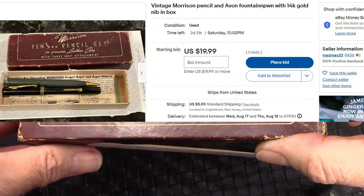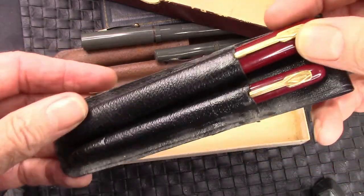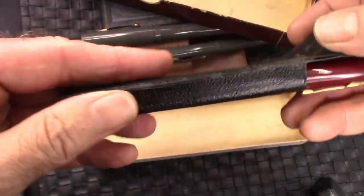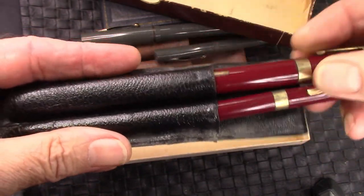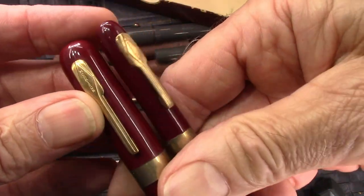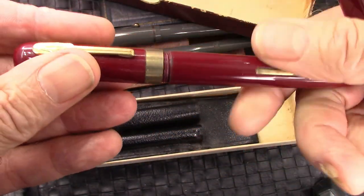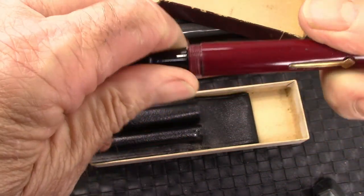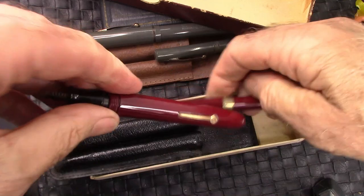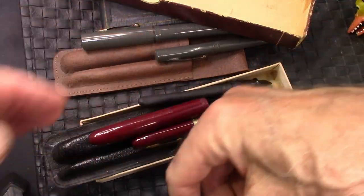Here's a box which you can still find on eBay. Inside the box is another set — pen and pencil set — and another genuine Morocco belt holder. A little bit different design with that classic clip that Morrison is famous for. The clips are engraved, and we'll see a common theme as we unscrew the cap: there's no nib. This, as you can see from the lever filler, is a sack filler, and it still has the original sack which is still usable.